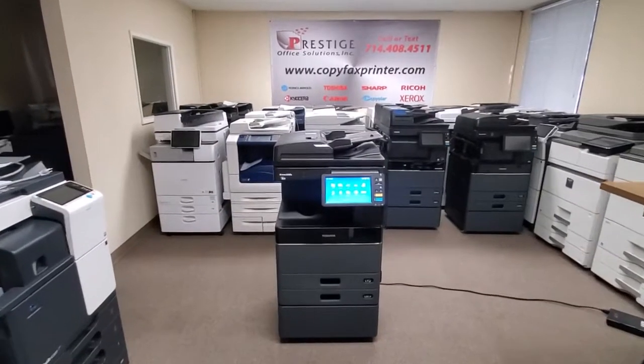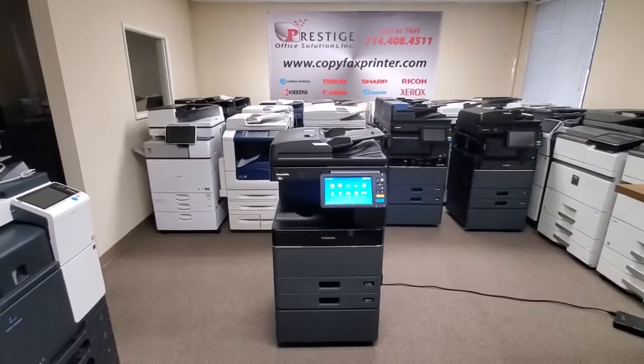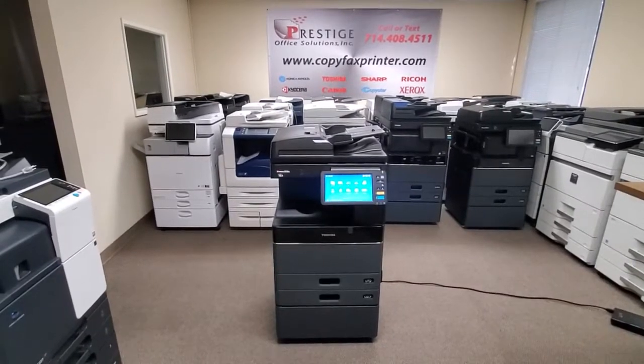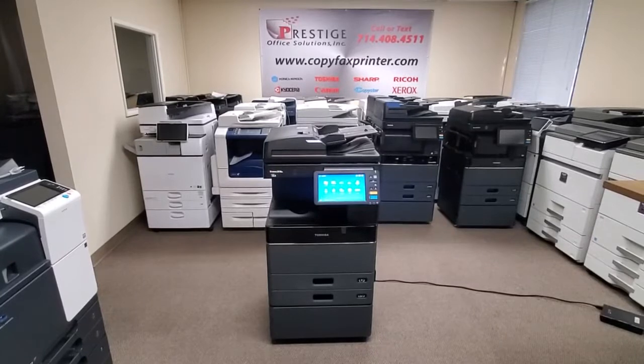Hey everyone, check it out — look what's in front of me. This is a Toshiba E-Studio 3018A multifunction copier, printer and scanner. This is one of Toshiba's latest models out. It just came in on a repo, just arrived in our warehouse about an hour ago. This thing is brand new.